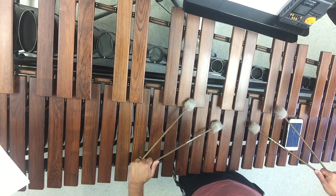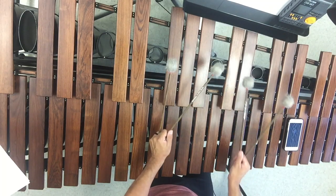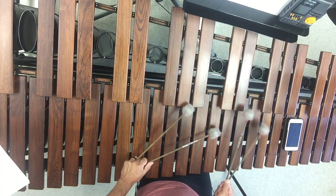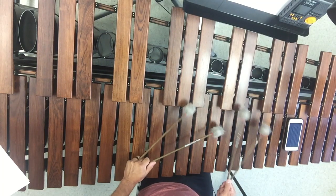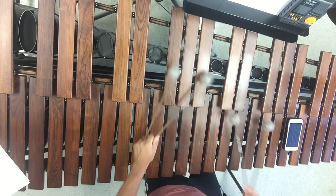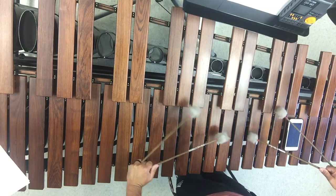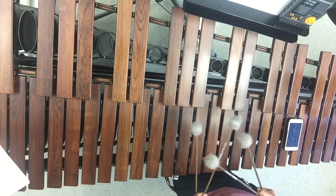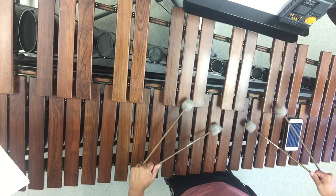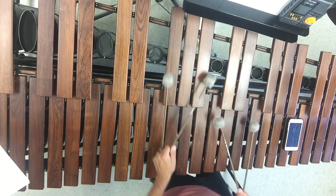We'll discuss the awkward spots with Mr. Figueroa. So we have one, two, three, four — one, two, three — leave the F — back to G-flat minor — and then F minor. That last F minor was in first position with the A-flat.